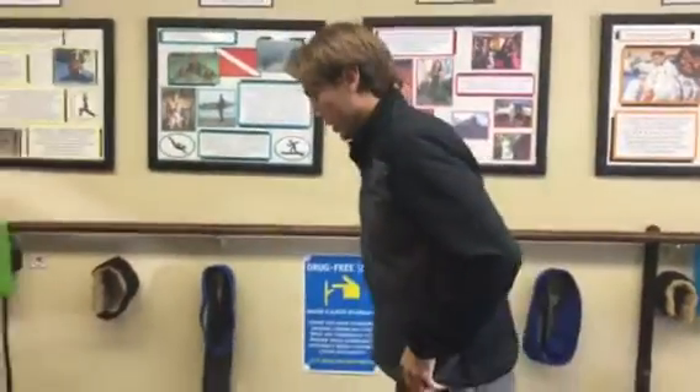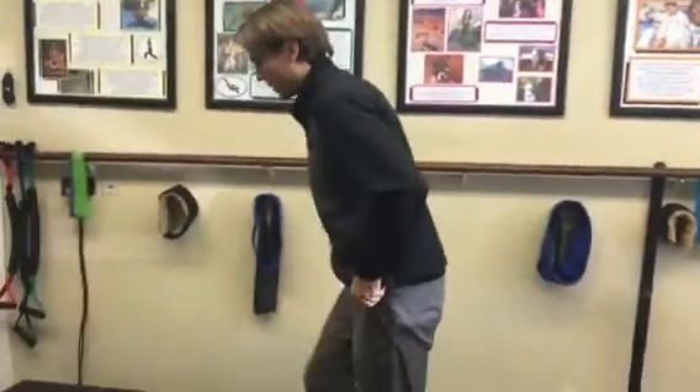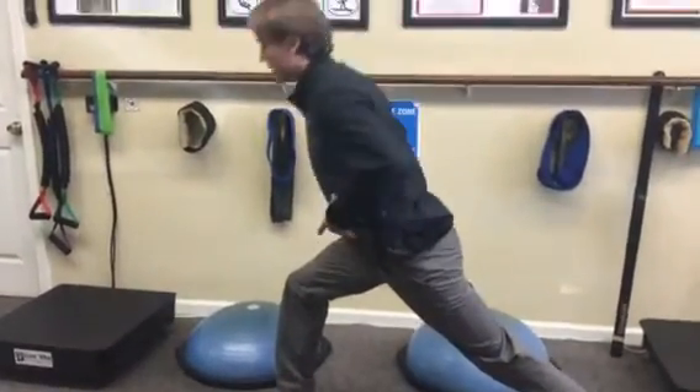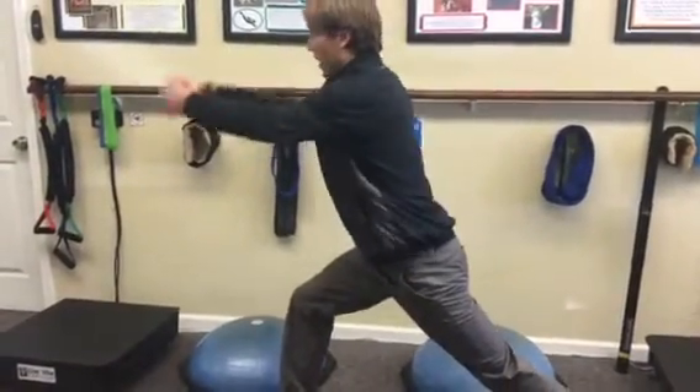After you've already done your lunge sequence — you've done a couple of movements, some good mornings, some rotations, all kinds of good stuff — you'll move into this.